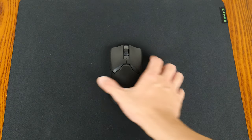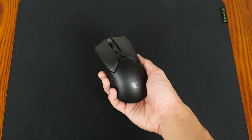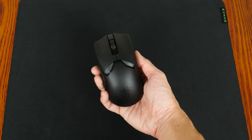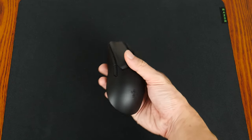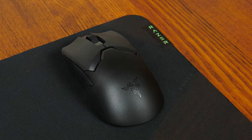First impressions: it's a really light mouse and weighs in at a mere 58 grams. Given its lightweight, it almost feels like you're holding onto a hollow plastic shell, but even so, it somehow manages to feel sturdily built with no discernible rattles or squeaks. In spite of its lightweight, Razer did not have to go for a design with holes, which is great.